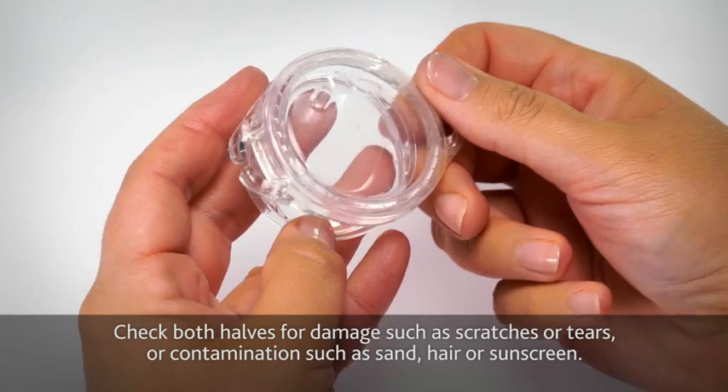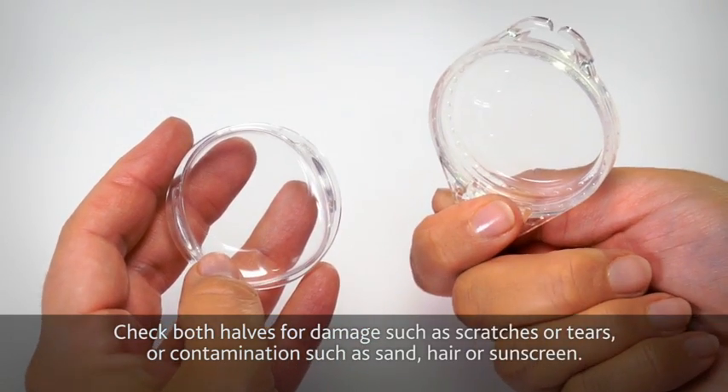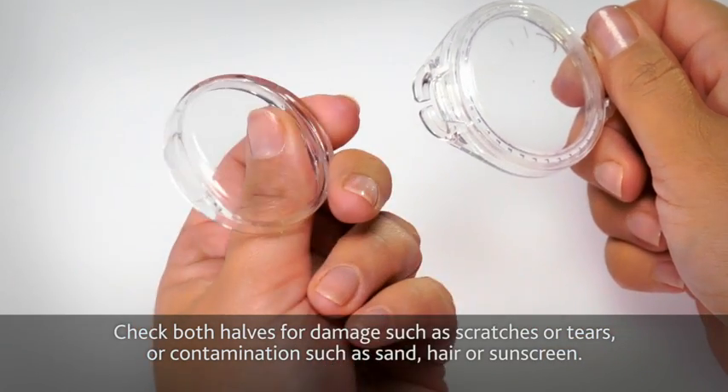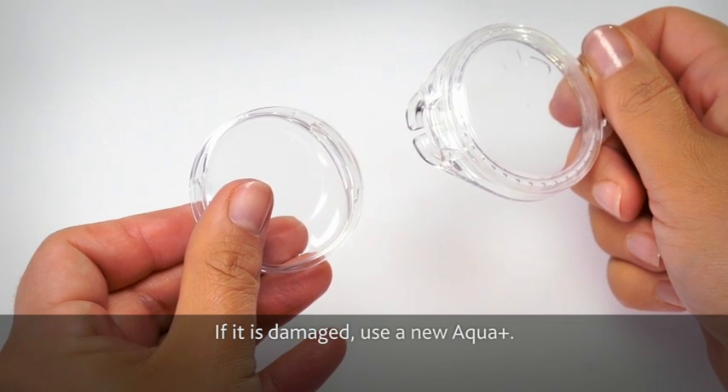Check both halves for damage such as scratches or tears, or contamination such as sand, hair, or sunscreen. If it's damaged, use a new Aqua Plus.